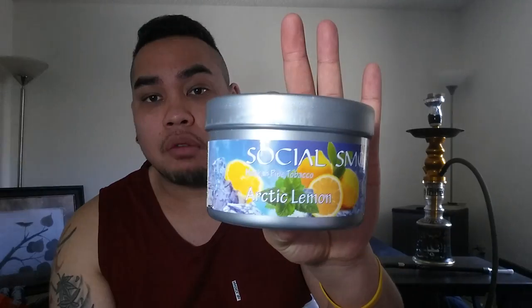Hey, what's good, all my beautiful people out there. It's your boy Jay Nuck over here at Hookah Nuckah, and I got a quick hit for you today. I gotta get this in real quick because I got a special delivery coming today — two of them. So let's get right into it. From the title, we are reviewing Social Smoke's Arctic Lemon.